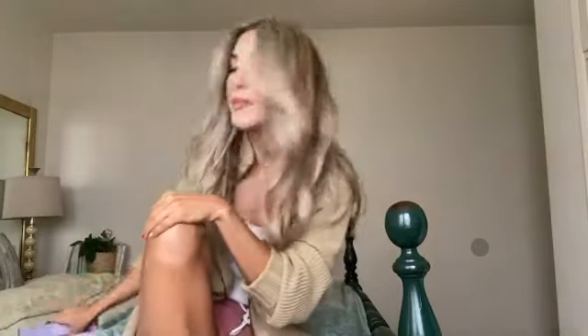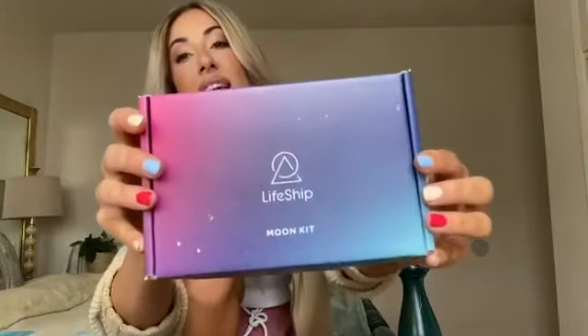Hi guys! I want to share something super cool with you today. I'm really excited to be a partner with LifeShip. They send your DNA to the moon to preserve life on Earth.